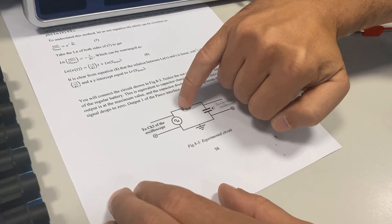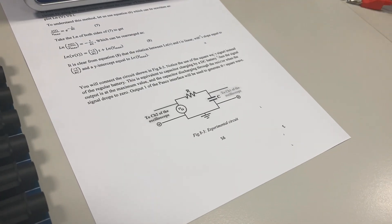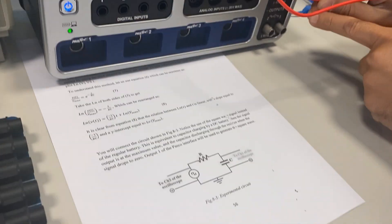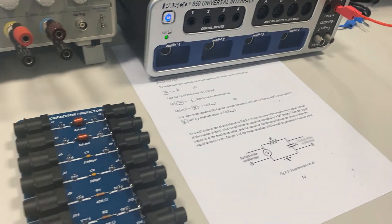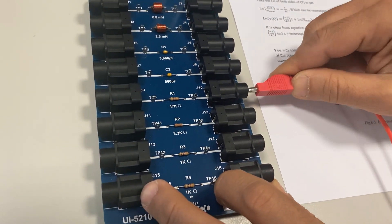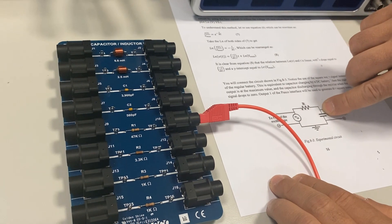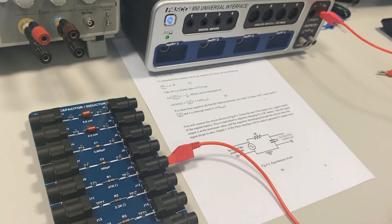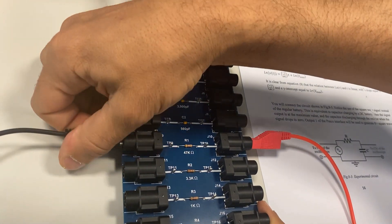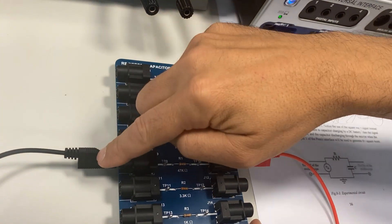Starting with the power supply side, which is connected to the resistor, we take a wire connected between the positive side of the power supply to one side of the resistor. The other side of the resistor is then connected to one side of the capacitor. Here is the other side of the resistor, and here are the two capacitors — let's start with C1.